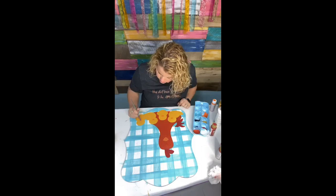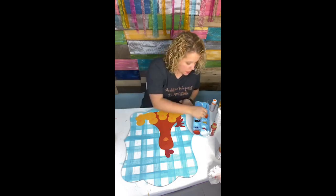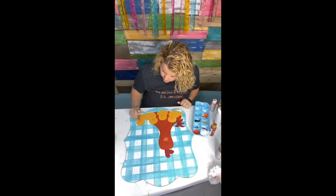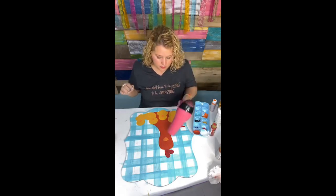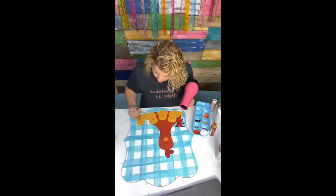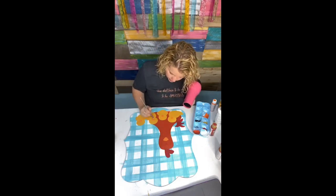Putting a second coat on their little orange beaks. Mama hen's beak is going to require a third coat. Sometimes when you're painting your second or third coat, you're just pushing the paint around. Somebody asked if I hand paint all of my door hangers — I hand paint all of these that I'm teaching on Facebook Live. But the painted ones we sell are replicas of the original hand-painted one — they're not hand-painted by me personally.